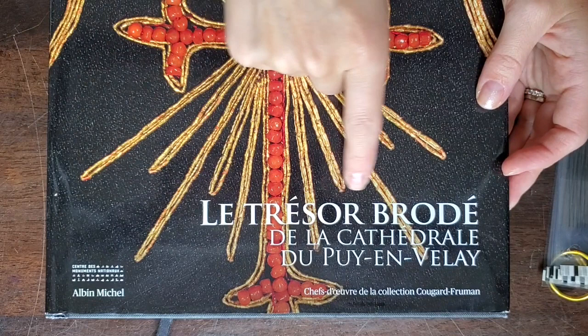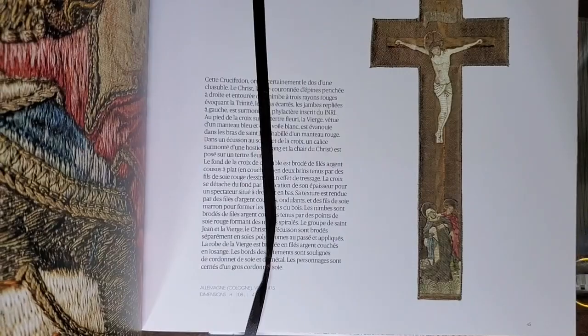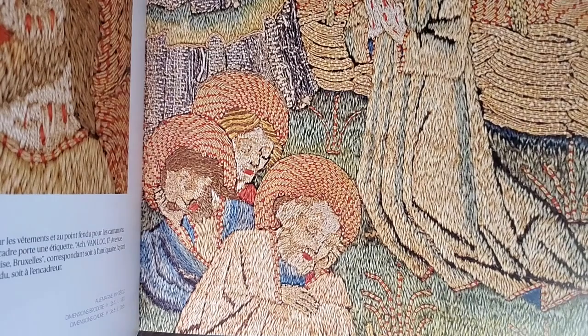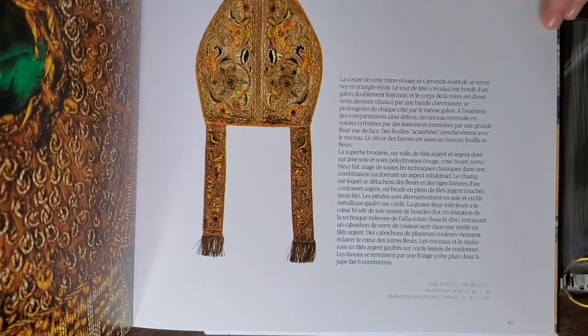For books, I recommend this title: the Trésor Brodé de la Cathédrale de Puy-en-Velay. It has many excellent pictures of or-nué up close. This book is out of print, so you can only find it on the second-hand market, or perhaps if you're lucky your local public library would have a copy — that'd be the best and least expensive option.